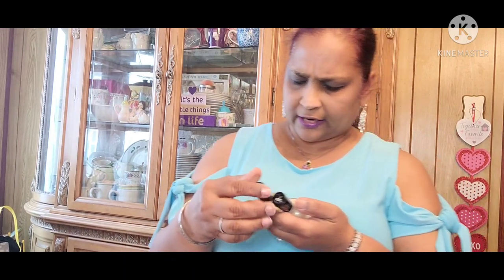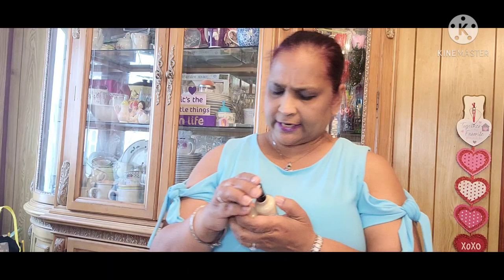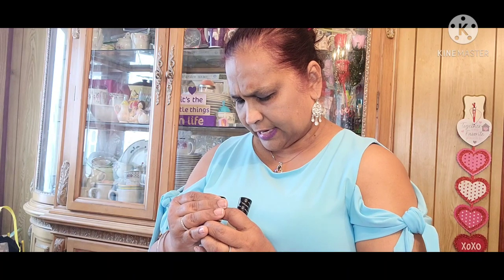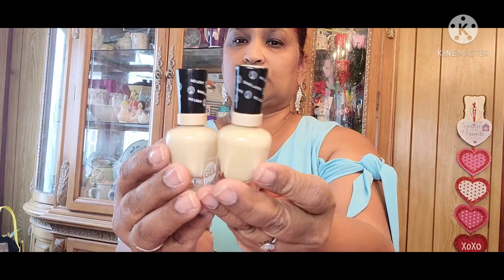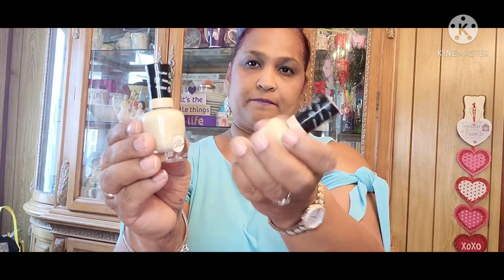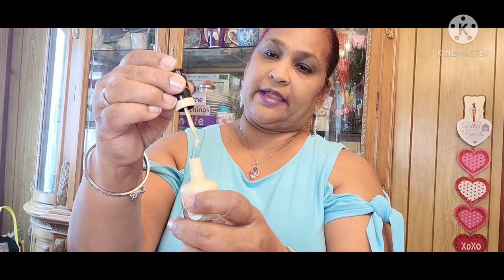Then I picked up gel nail polishes by Sally Hansen — and you don't need any light with these. The color on this is 120 and it says Beer. The brushes are amazing in here. I love those brushes — I've been using these. I get them at Rite Aid and they're way more than a dollar.